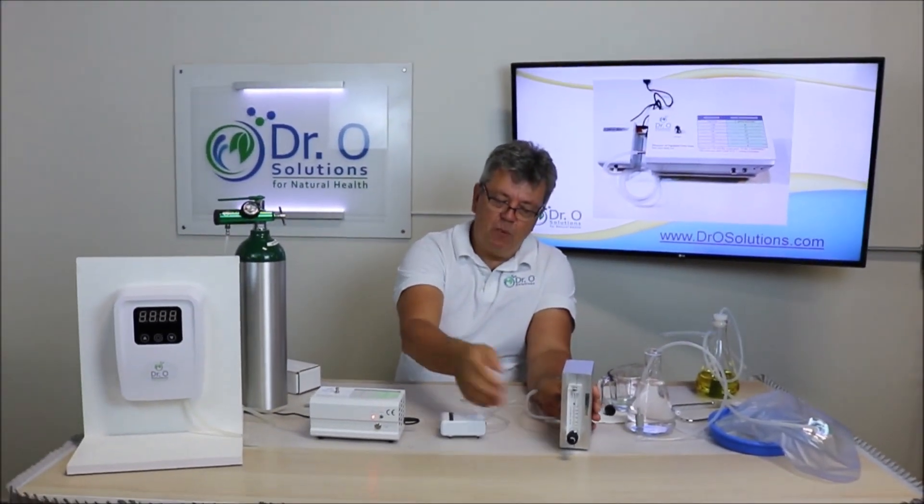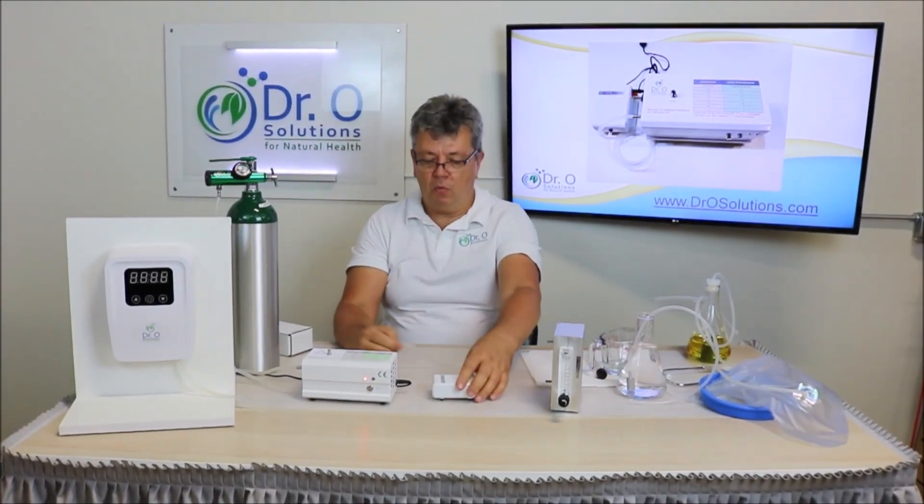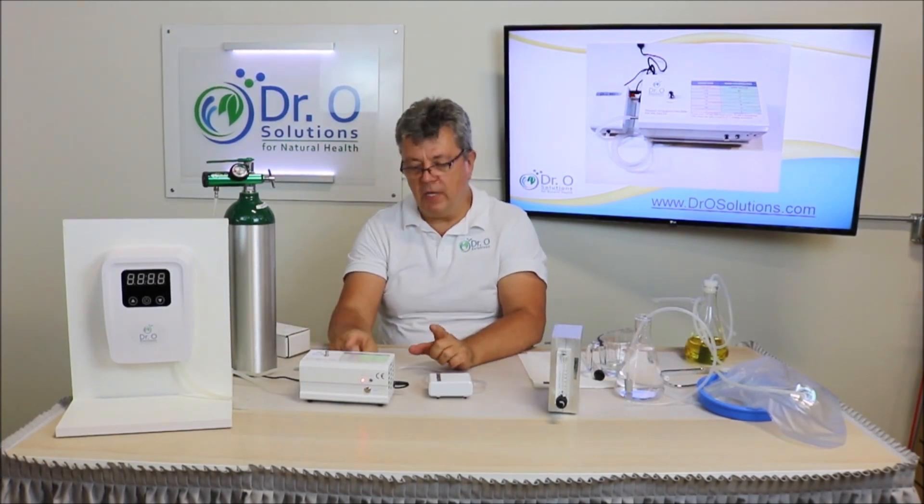As you can see, the pump is very quiet. It's portable and quiet. When we connect it to our ozone generator — the medical grade ozone generator —